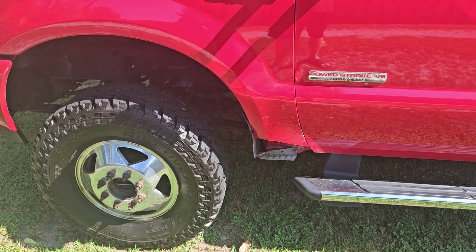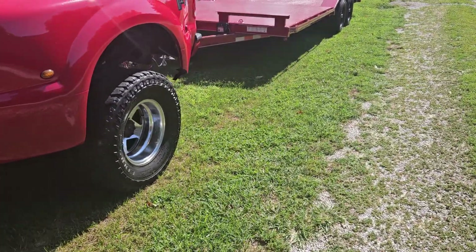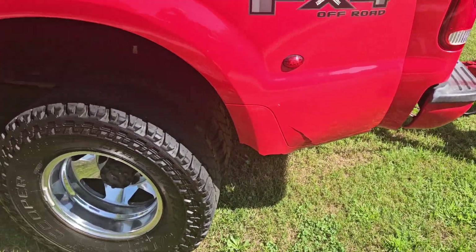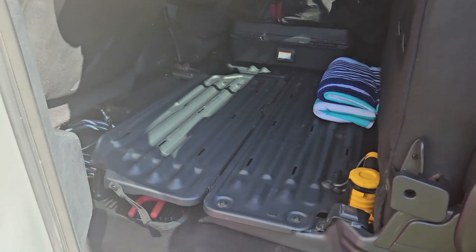Here's the story the guy told me: one of the tires came off, it smacked that fender, and then a piece of it caught the back flare. That was the extent of the damage at that point. I have all my gear and straps in here and I don't like putting it on the seats, so I have the seats folded down.